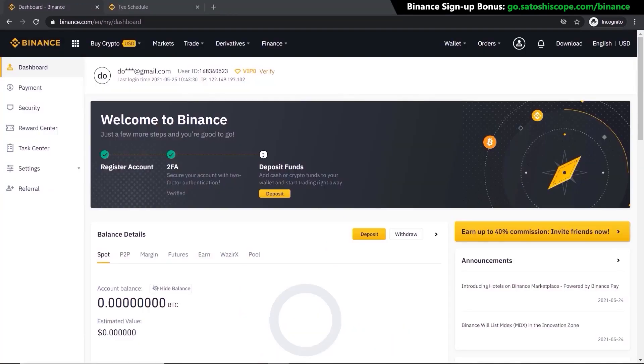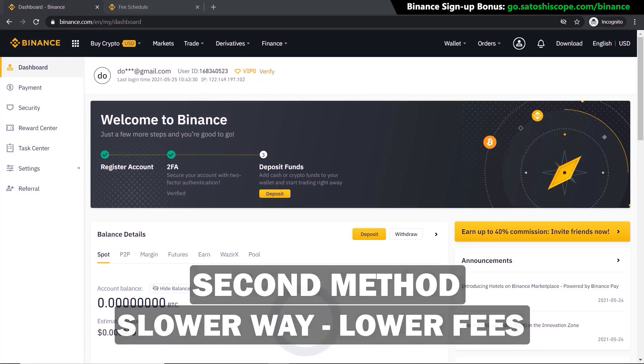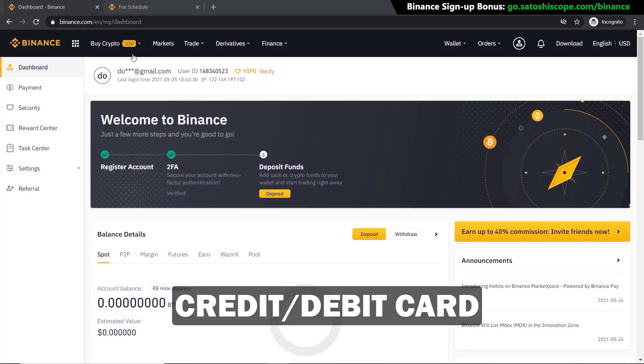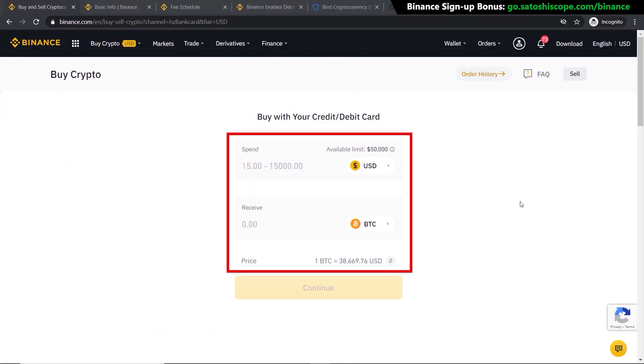Once that's done, you're ready to purchase. There are two ways of doing this: the easier way, which has higher fees, and the harder way, which has lower fees. The first and easier way is using your credit or debit card. Go to Buy Crypto and click on Credit/Debit Card — it will take you to a page where you can input the currency you want to sell and the currency you want to buy.